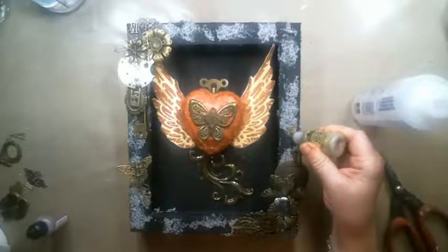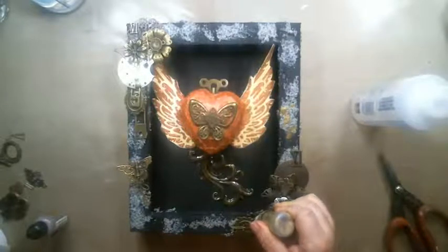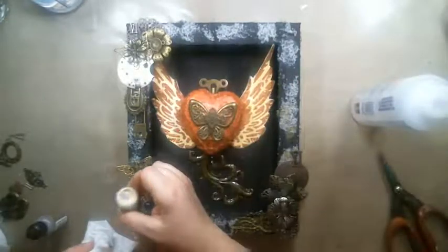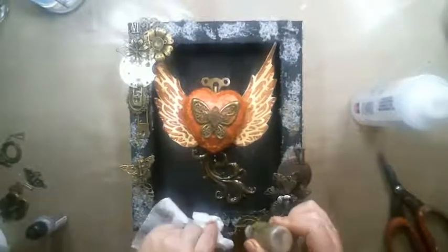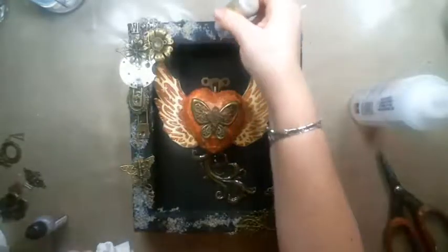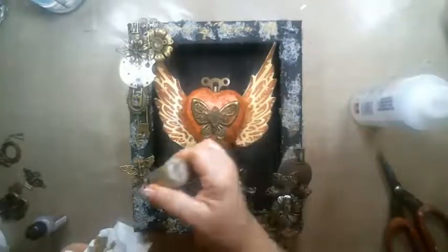I like how the alcohol ink colors everything. I take a wipe — I don't need it too strongly. I let it seep in. The reason I'm doing this is to match the rest of the canvas, because I have so much gold on it. The gold and bronze of the metals kind of ties it all in with the golden alcohol ink — it adds some extra shaded areas of gold. Then I'm going to add some copper too.